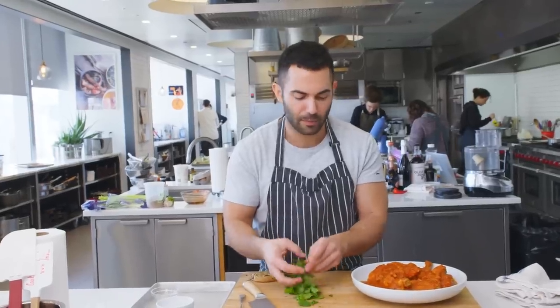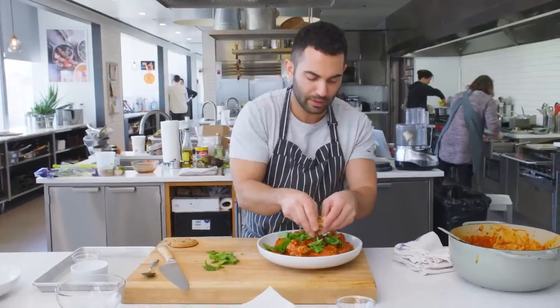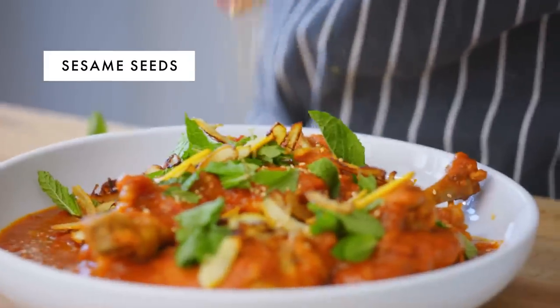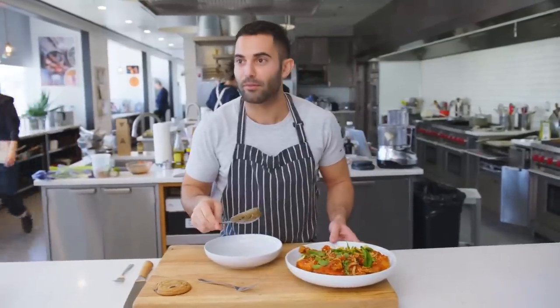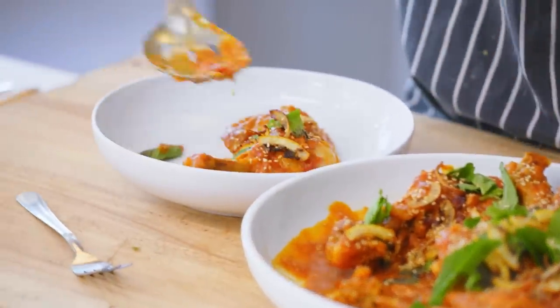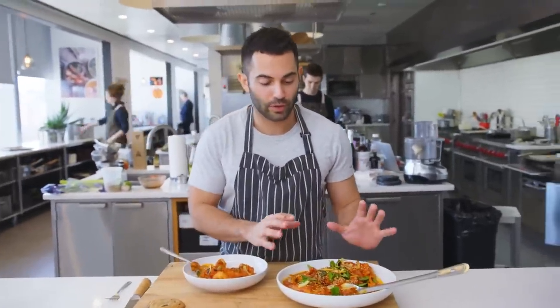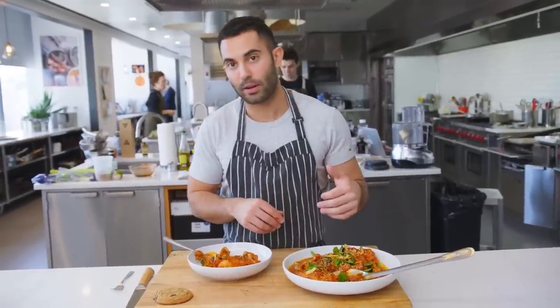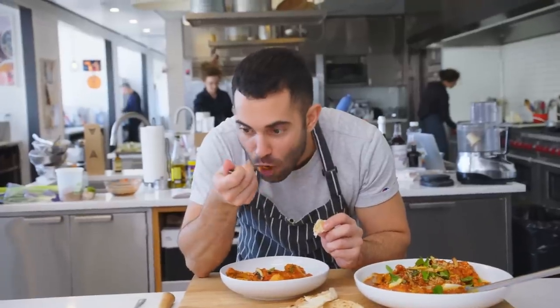I'm gonna throw this mint on top. Lemon. Finish with a bit of sesame seeds. I'm gonna make myself a little serving. I'm gonna take one leg. This is a really saucy, stewy dish. You could serve it on its own — I like to pair it with a little bit of flatbread. It's really delicious.